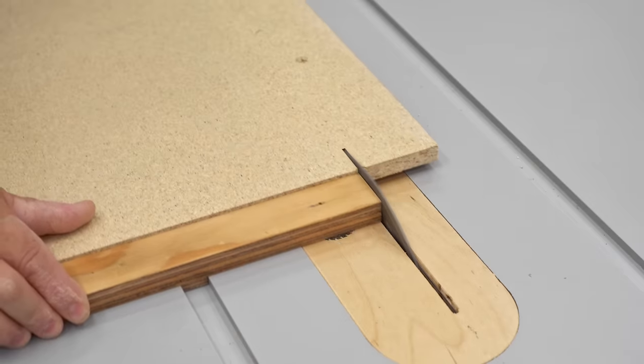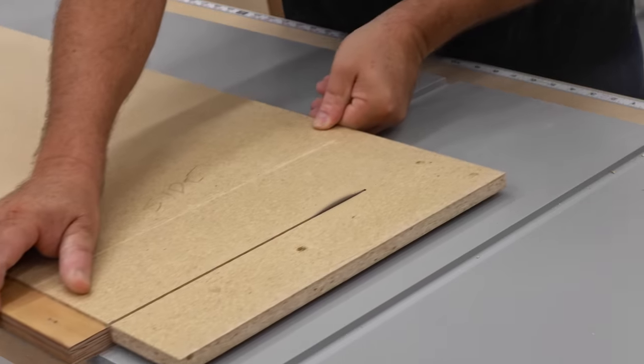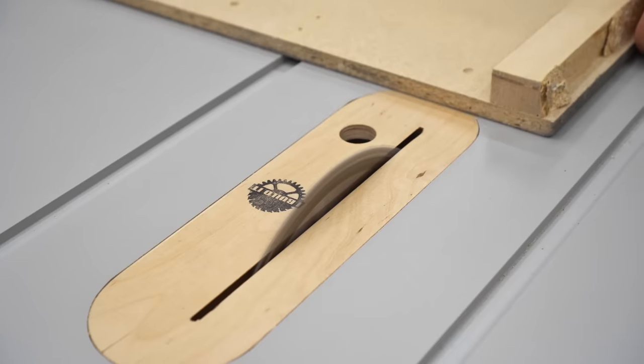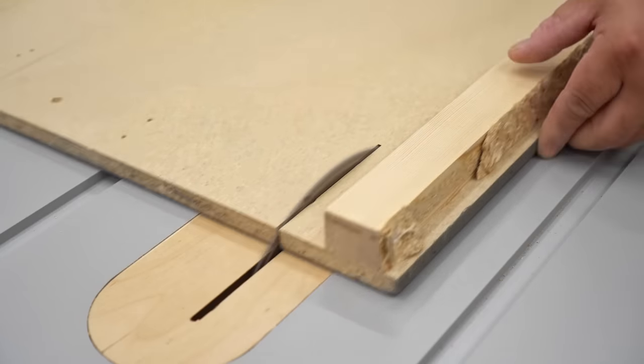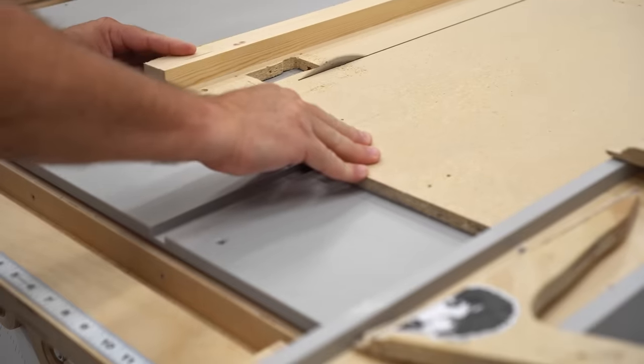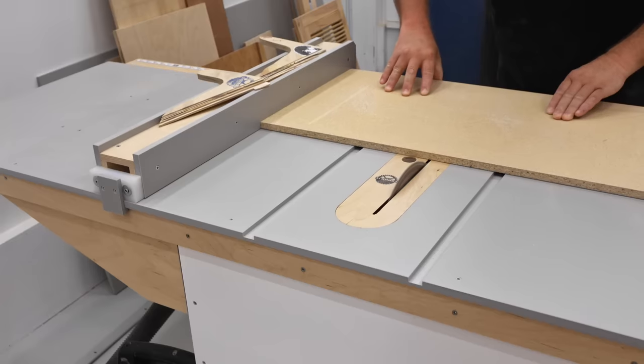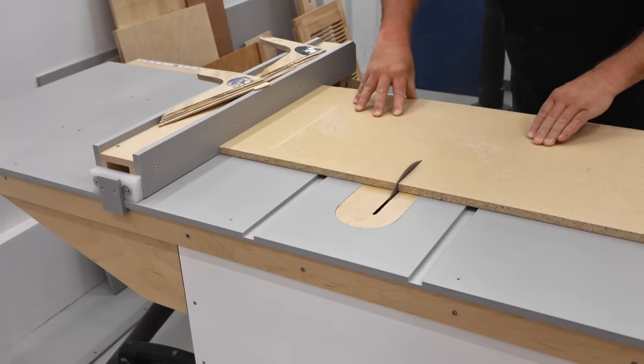The way I'm building this is in two stages. There'll be an inner box that's made from half-inch material, and that's what I'm cutting up here. These are actually parts from my old table saw cabinet that I'm recycling for this. Since this will be the inside of the box, no one will see it anyway.